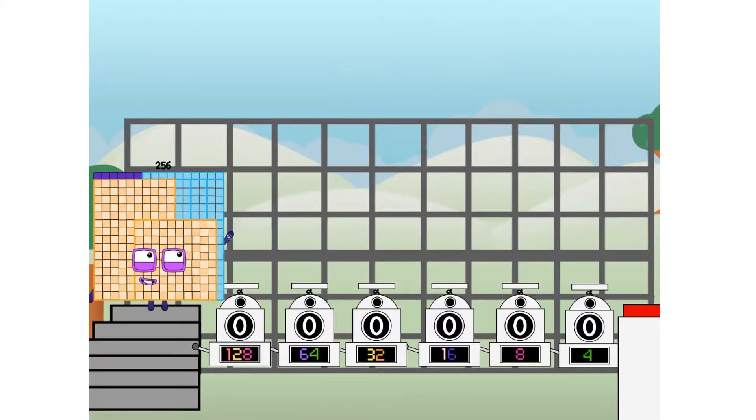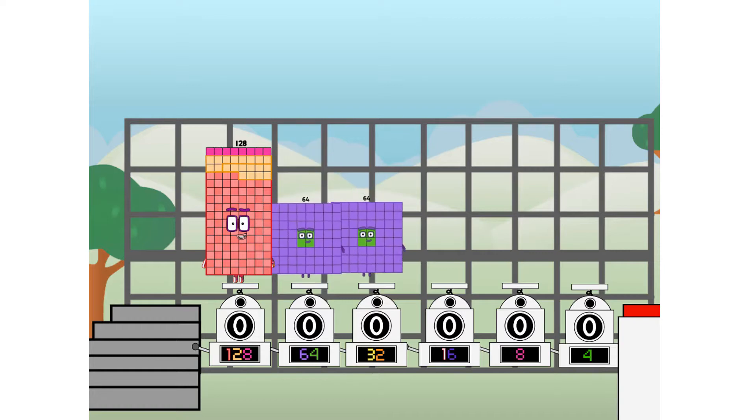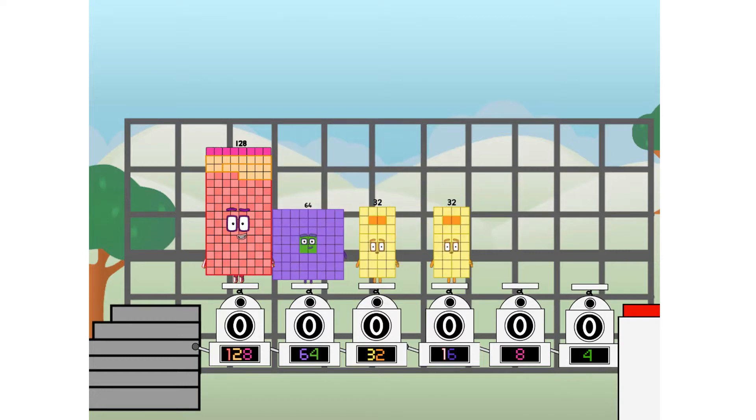Using the power of doubles to send any number flying. First I split in two: 128, and 64, and 32, and 16, and octoblock, and four, and one more to press the big red button. Then you choose who's going up — one of me, and none of me, and one of me, and one of me, and one of me, and one of me. And fire!